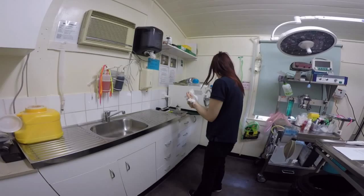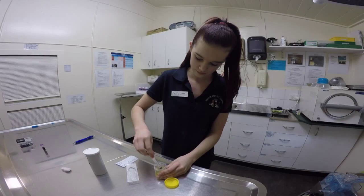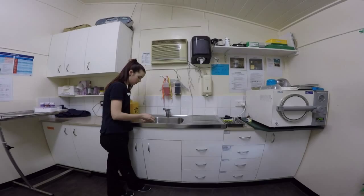Now for the urinalysis I will draw up 1ml of urine with my 3ml syringe. I will take the dipstick over to the sink and drip the urine over each square, then wait 60 seconds for the test to be accurate.